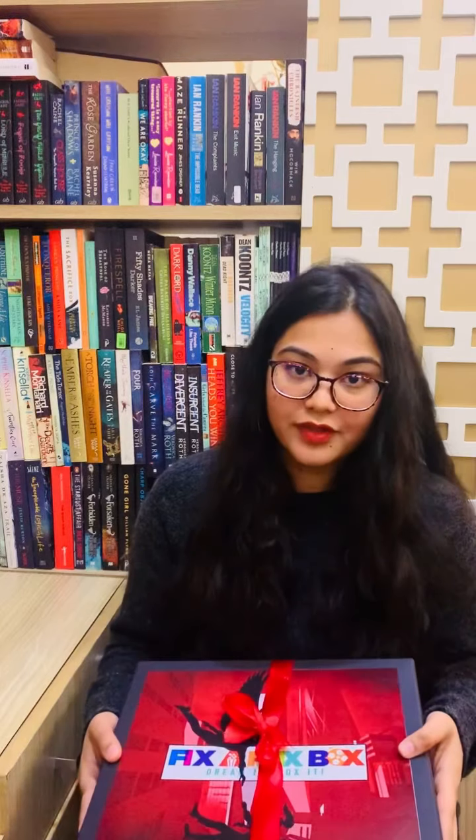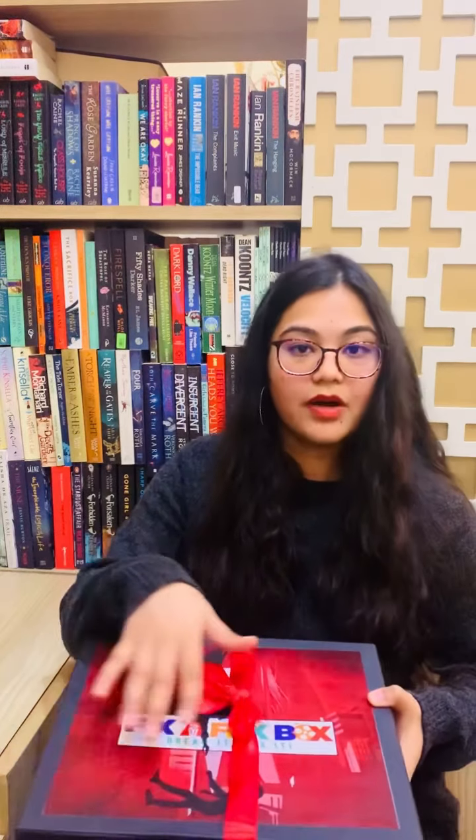So let's begin with the unboxing. This is the box, this is how the box came. The special thing about their boxes is every box cover is based on that month's theme. Like the last box was based on the game night house, so it had a horror themed cover. Now since this is Lucifer based, it has a Lucifer based cover.